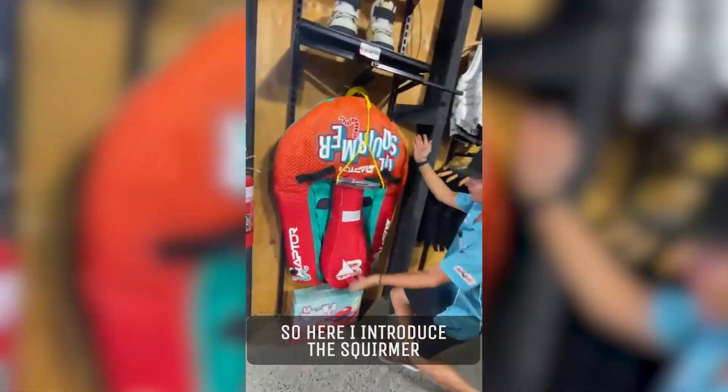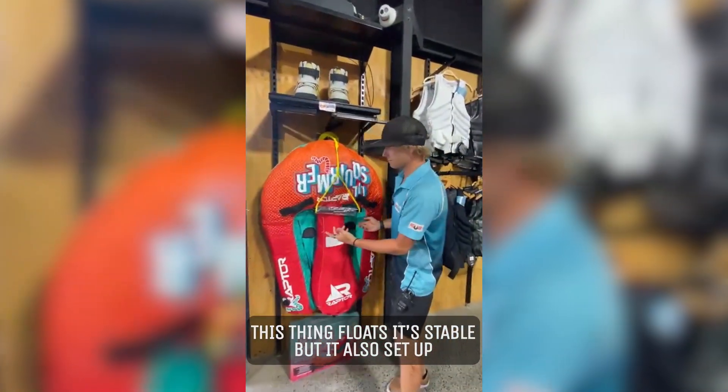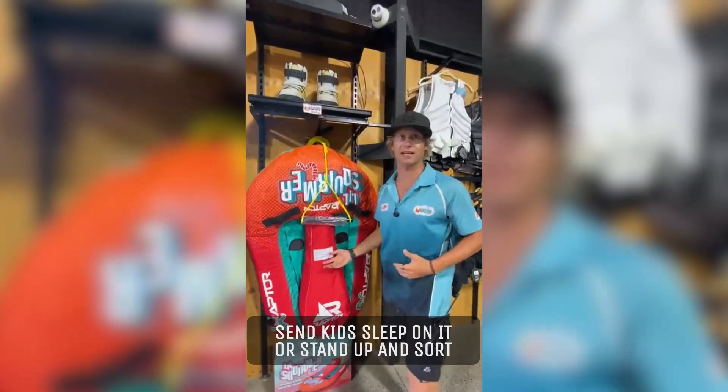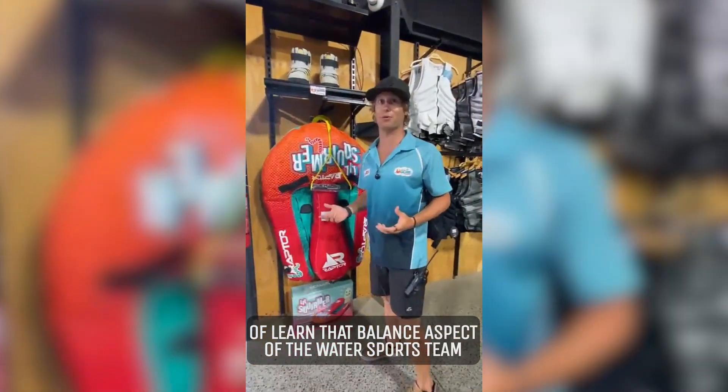So here I introduce the Squirmer. This thing floats, it's stable, but it's also set up so you can either sit on it and relax, or send kids to sleep on it, or stand up and sort of learn that balance aspect of the water sports scene.